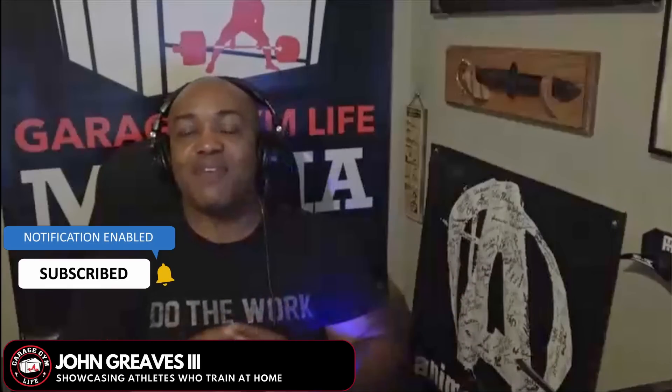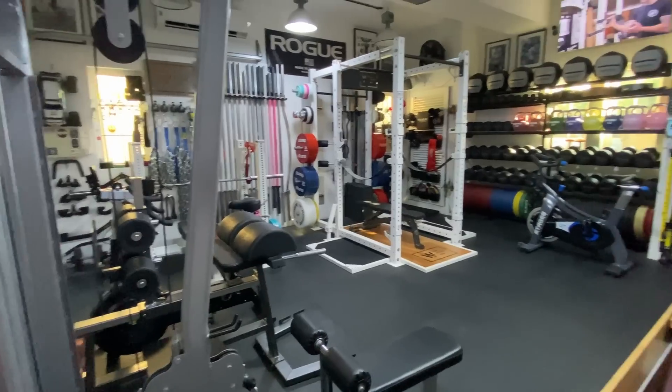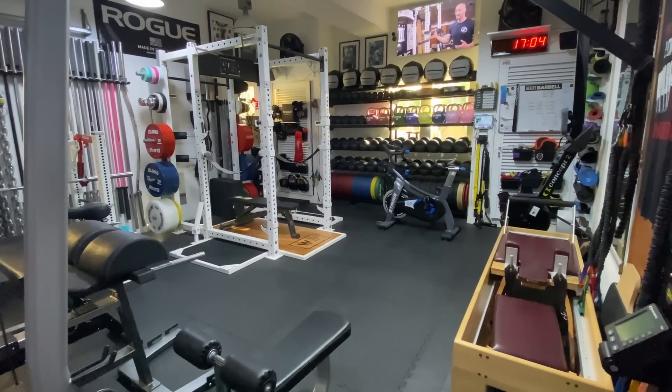Hey, I'm John Grease III. I'm the founder of Garage Gym Life, and as you guys know, I love talking to home gym owners. I have got a treat for you guys — I'm going to be talking to Aaron White. Aaron is the owner of the White Box Dubai, which is an awesome home gym. But Aaron has recently had a change in life circumstances that's caused him to downsize from that fully equipped gym down to a basic balcony gym setup. Aaron, thank you for joining me here today.